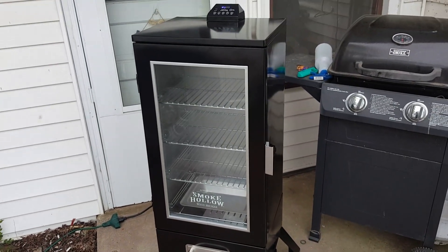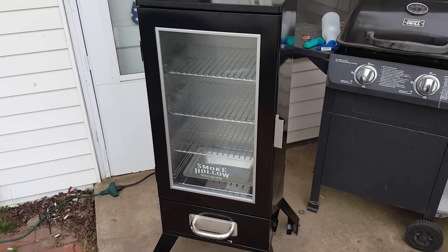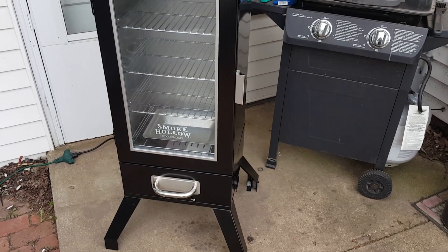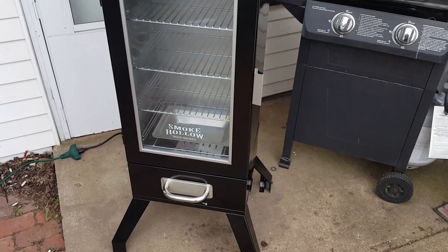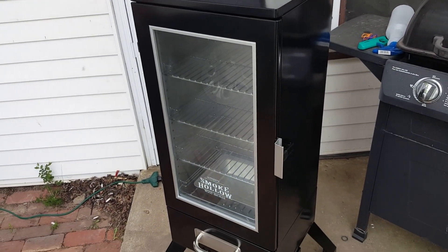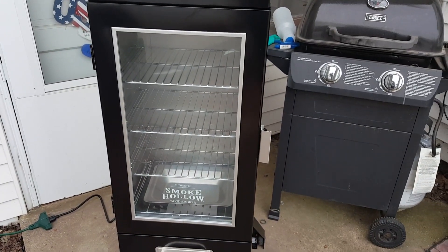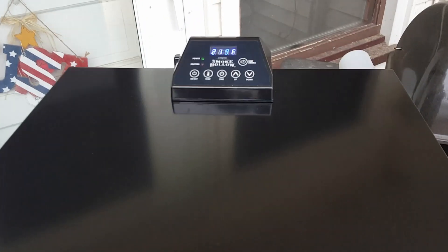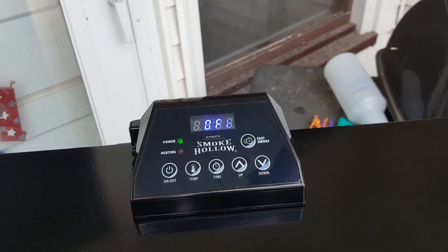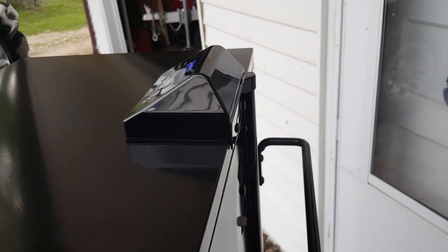We're going to do a review of the Smoke Hollow wood smoker. I bought it last night at a local farm store here in central Illinois for $189. It's an electric smoker — pretty nice little unit, measures 47 inches tall, 22 inches deep. It's got four big racks and plenty of room for all kinds of meat. I've had it running for about 20 minutes and I'm already getting a good amount of smoke. I'm using hickory today and we're gonna smoke some meat tonight.